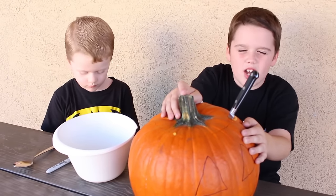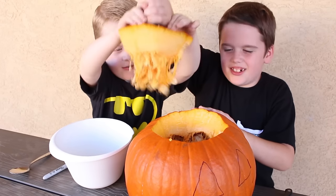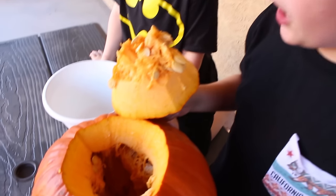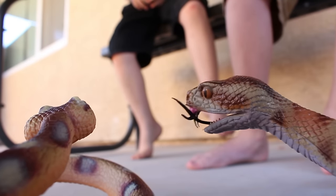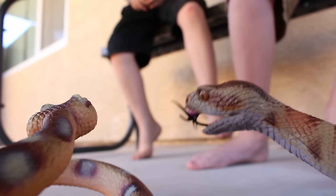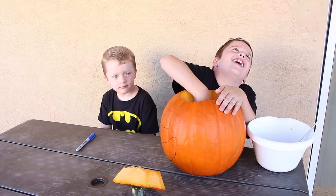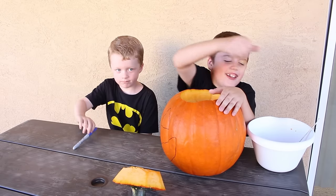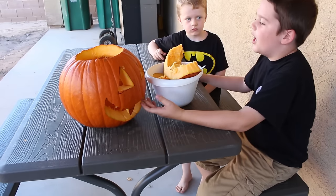I got the top carved. Now it's time to get the guts out. Eww. There's a lot of guts in here. Eww. Alright, let's get it all out. Eww, slimy guts. Alright, there it is. That took forever.